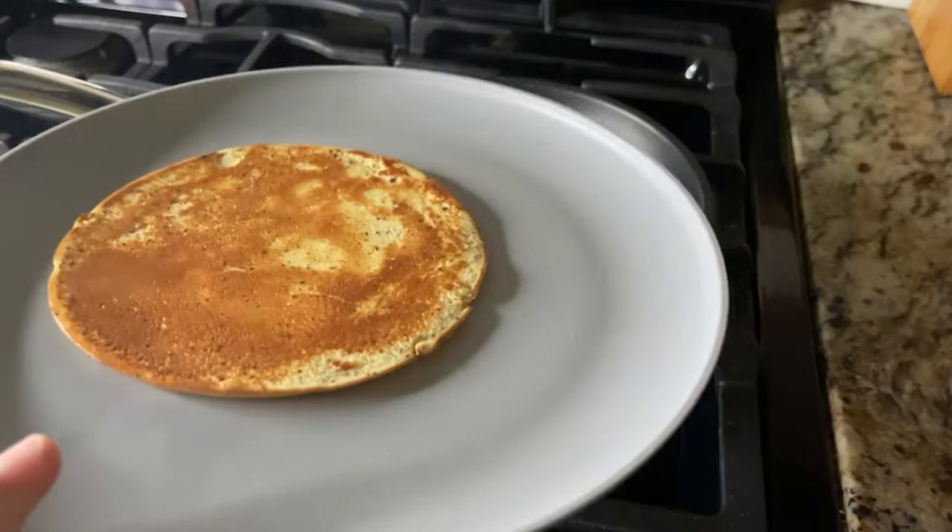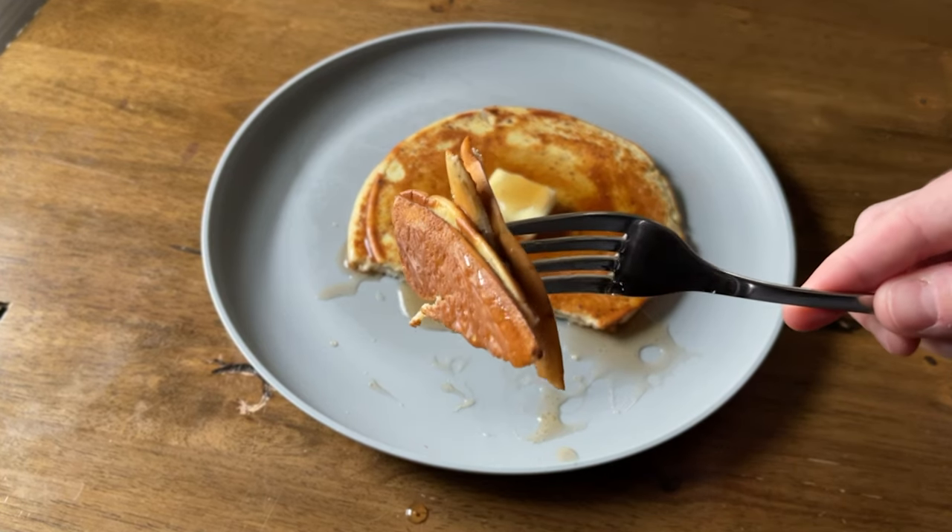I have to warn you: this isn't really a pancake. It's more like a crepe — it's pretty flat — but it tastes like pancakes. Call it a pancake, call it a crepe, I don't care, it tastes awesome and it's easy to make. If you want to make it more pancakey, you can add some baking powder or baking soda and it'll poof up into fluffy pancakes, but I want to stick to three ingredients for this recipe.